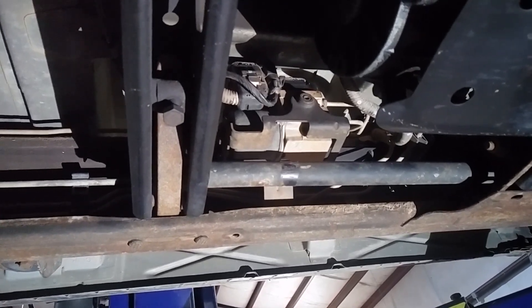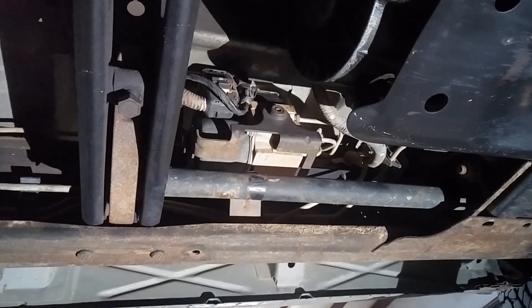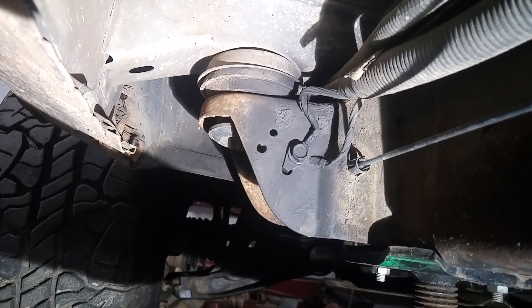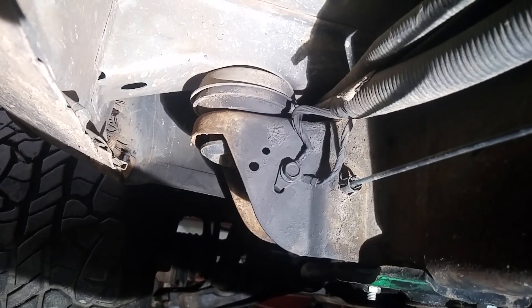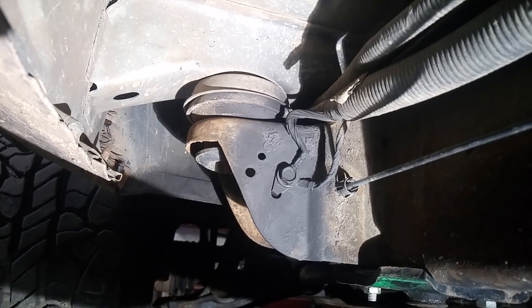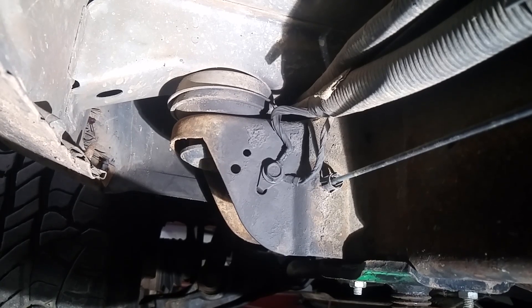It's all back together and reinstalled — tightened the bracket I had to loosen to get it out. We'll see what happens. One other thing you can check that's pretty easy: right there is a ground strap. GM actually released a bulletin saying when the EBCM problem starts happening, take that ground loose and clean it up real good so you've got a good connection. I took it off, hit it with a wire brush till it was shiny, put it back together, and threw some paint over it to protect it.